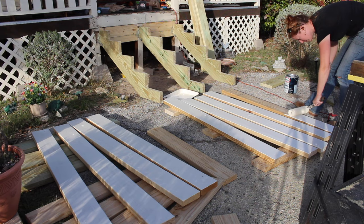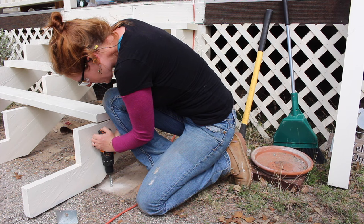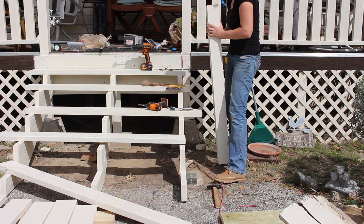With everything dried I moved on to attaching the post. Since I'm changing the rise and run I'm having to add an additional step, which means the front of the staircase is no longer on concrete but is on asphalt which is too soft to anchor into. So instead of anchoring the stairs at the first step I'm anchoring them at the second step and going into the concrete.